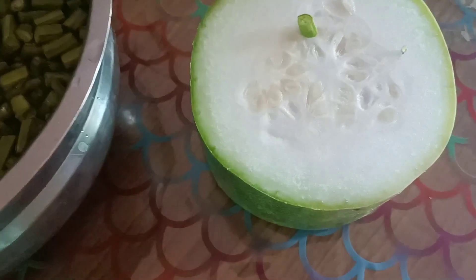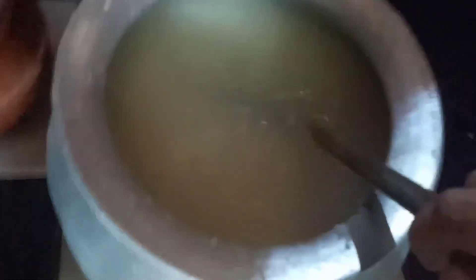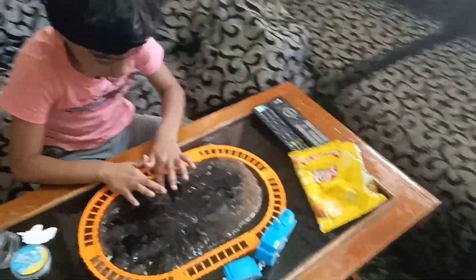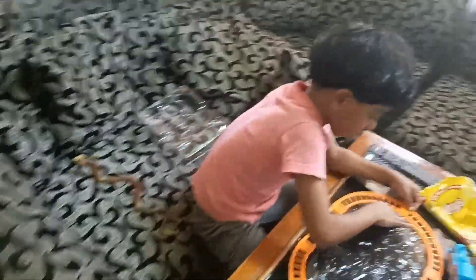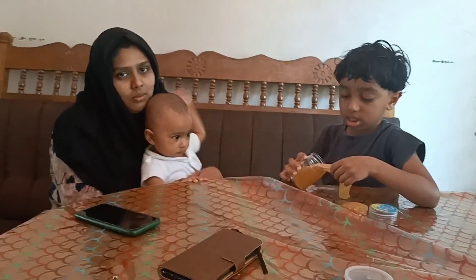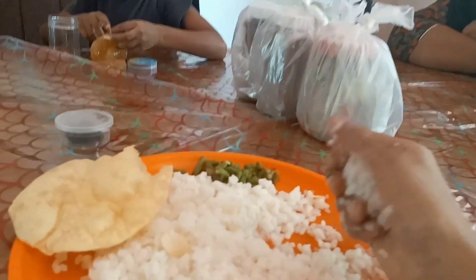Let's add the butter from the bread and leave the butter. I don't want to add too much butter. I'll add the butter. Now I'll add a bit of butter. I am going to put the mixture in my place.